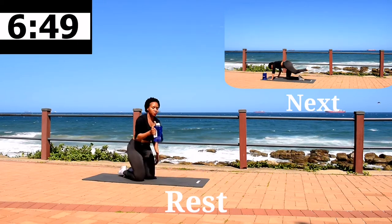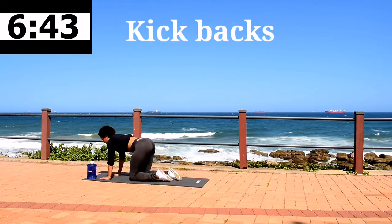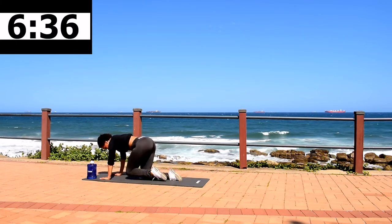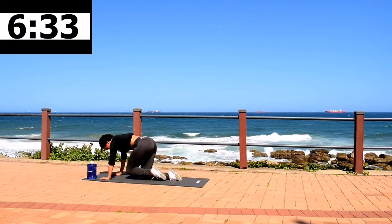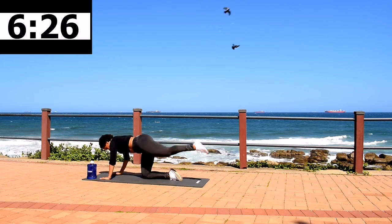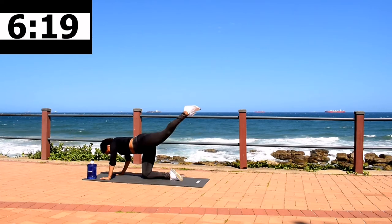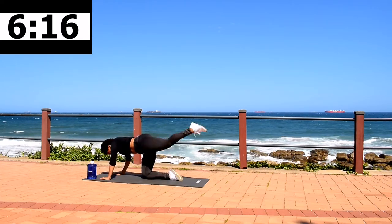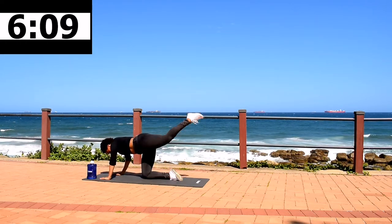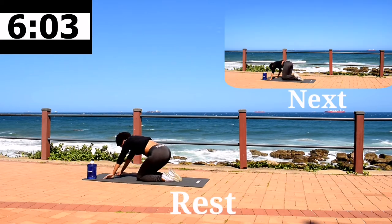Good guys, you're looking good. Get ready for kickbacks. Take a sip of water when you need to. Make sure your tummy is nice and tight, keep your back straight. Kick back. Good, 10 second rest.